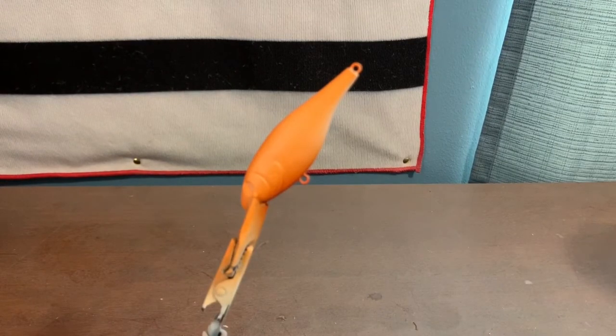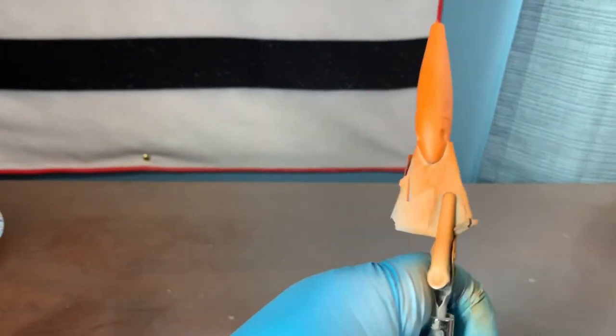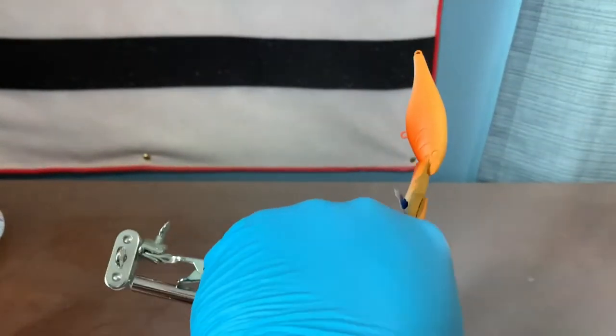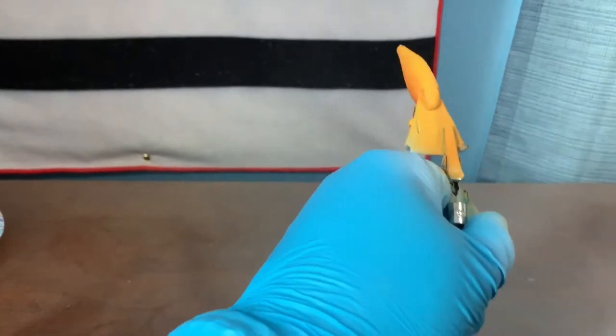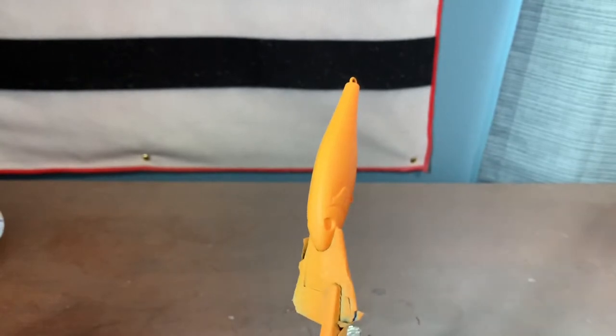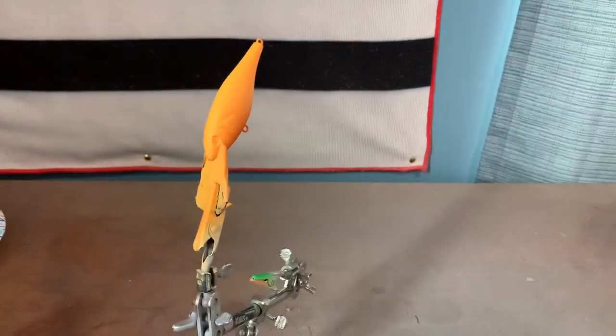The next thing we're going to do is take opaque yellow and spray it on the shoulders and the spine of the bait. I have opaque yellow loaded up in the gun and we're going to spray it along the spine and a little bit of the shoulders of the bait.